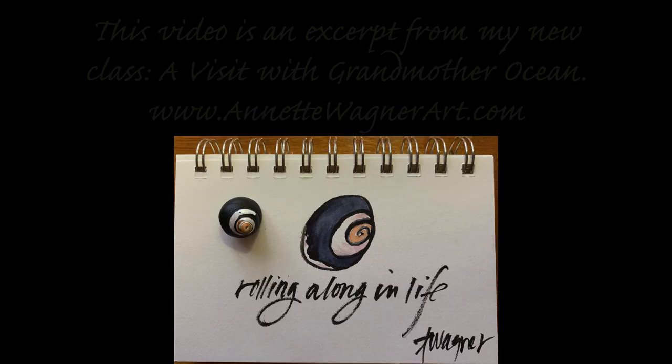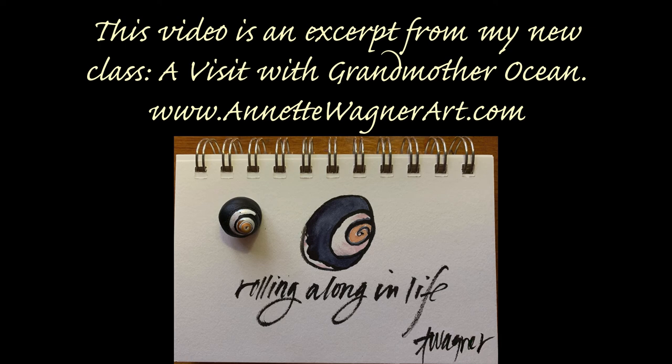Have a wonderful day! This video is an excerpt from my new class, A Visit with Grandmother Ocean. Come visit me at AnnetteWagnerArt.com.